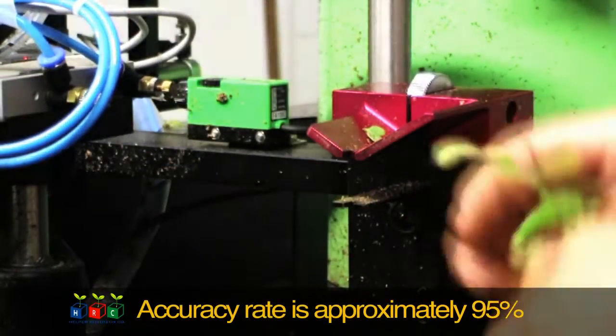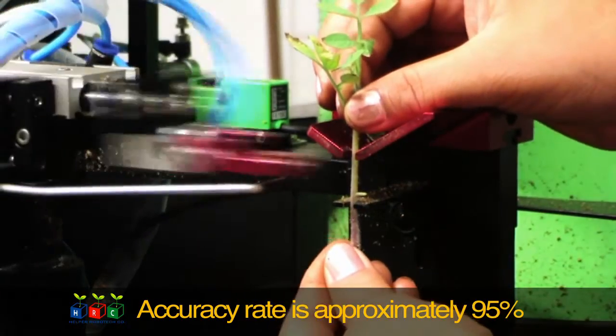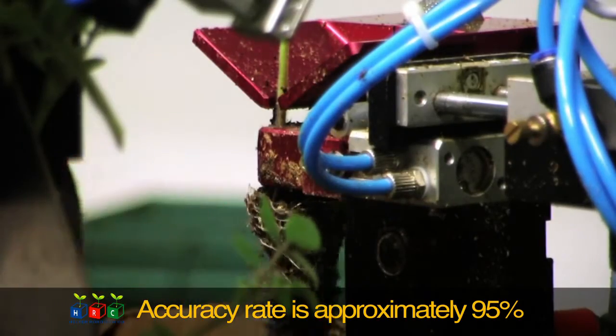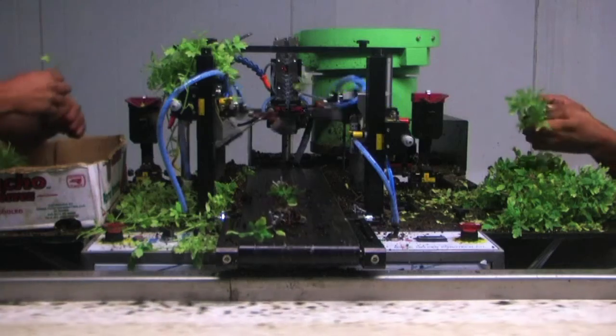The grafting robot, GR800CS, guarantees approximately 95% accuracy and has received excellent results in tomato farm grafting seedling production in both Europe and the North American region. Helper Robotech's grafting robot, GR800CS, will play a big role in increasing farming productivity.